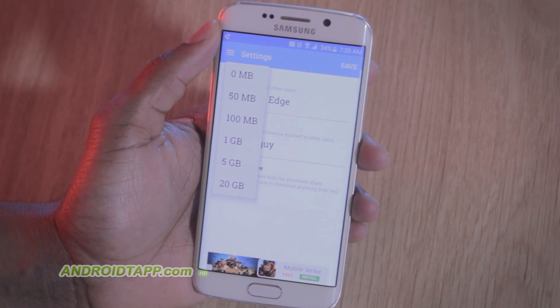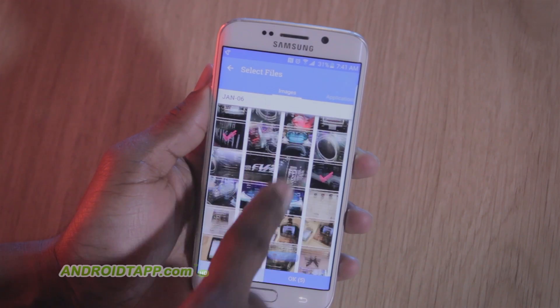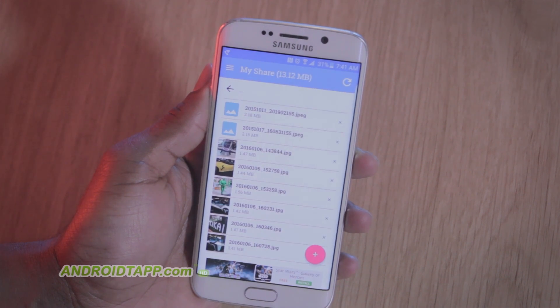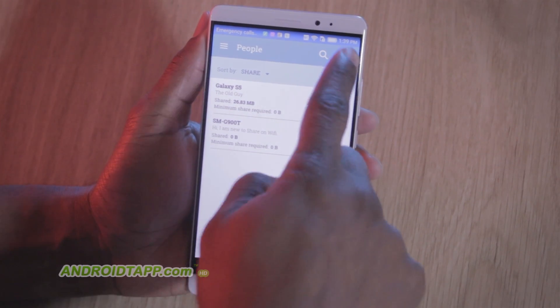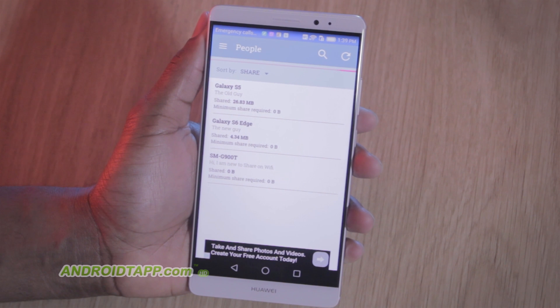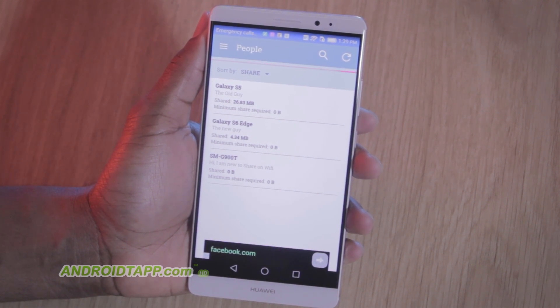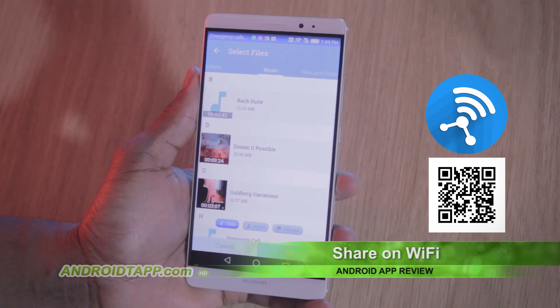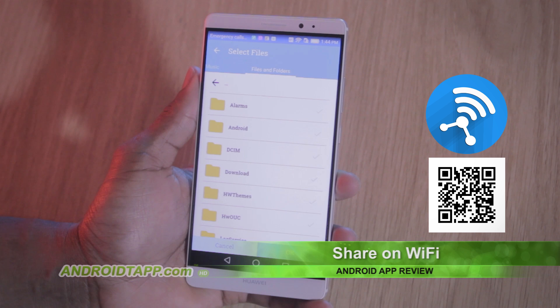You can set minimum share restrictions with others downloading from you here. Next, you will want to add folders, files, and even Android apps to your share list. It's important the other party manually refresh the people list in order to see recent shared files. I wish this were more automatic versus manual. From there, you can browse the files and folders, and select individual or multiple files to save to your device.